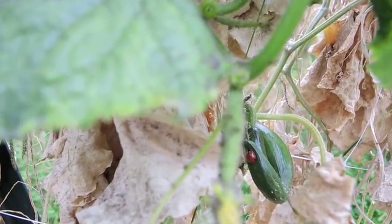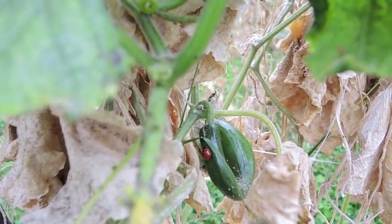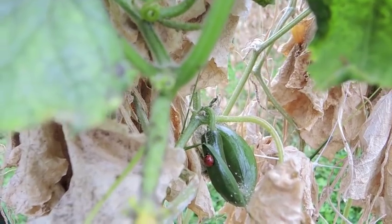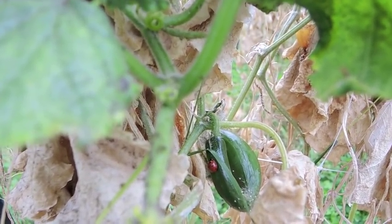Aphids are moving in in the late fall, but our resident ladybugs are still here, as are spiders and carabid beetles.